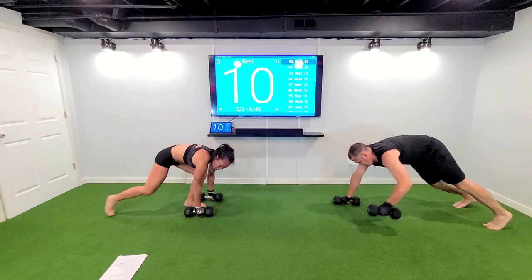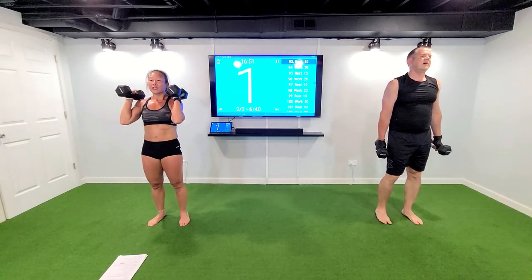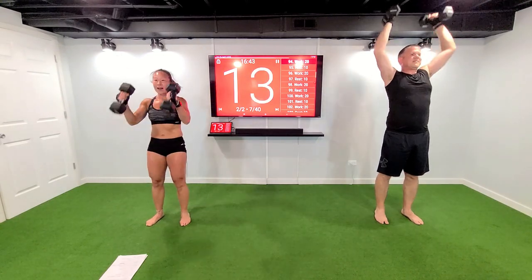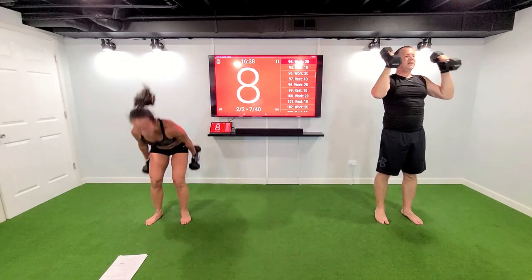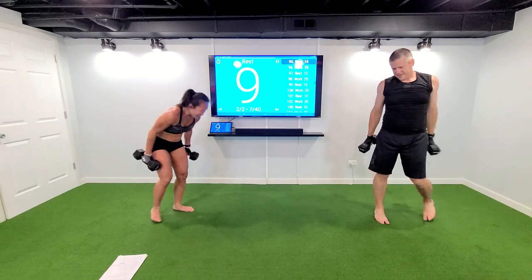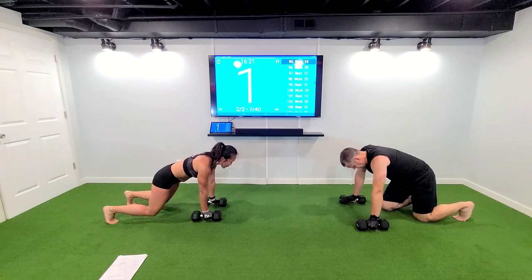Three, two — side swings, come on, step it up. Side swings back press, three, two, let's move. Fifteen seconds — you know this is my song, this is where we mean business. Ten seconds, get ready for those rows. In three, two — go into a bear, let's go. We're animals today. Knees go off the ground two inches, row it back to the pocket.